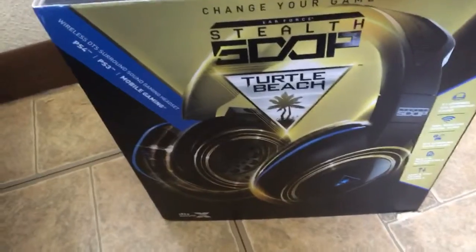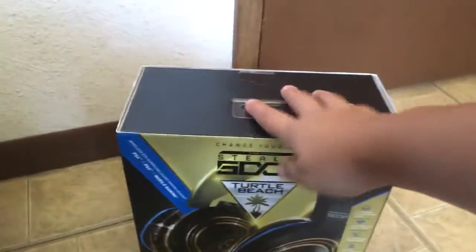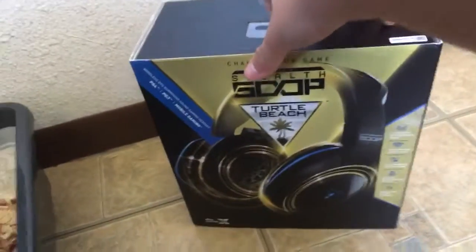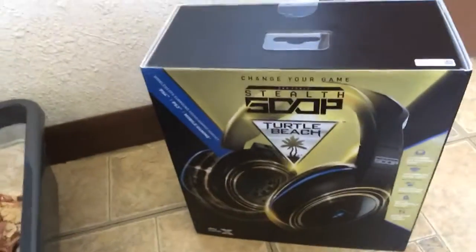Let's get straight into this. I'm going to cut to when I have it all out of the box, because I'm pretty sure no one wants to see me actually take this out of the box — that's very boring. Be right back.